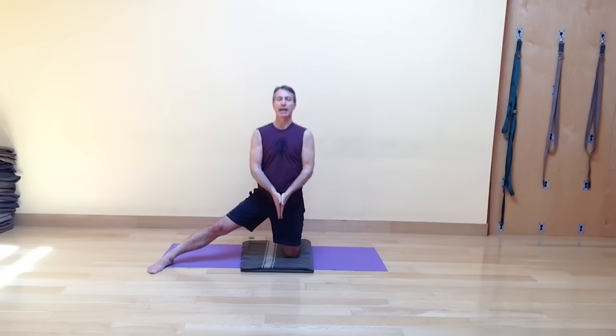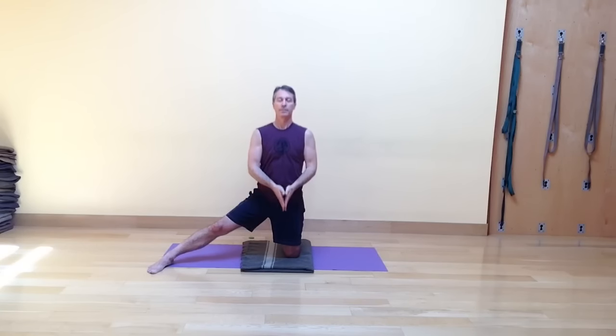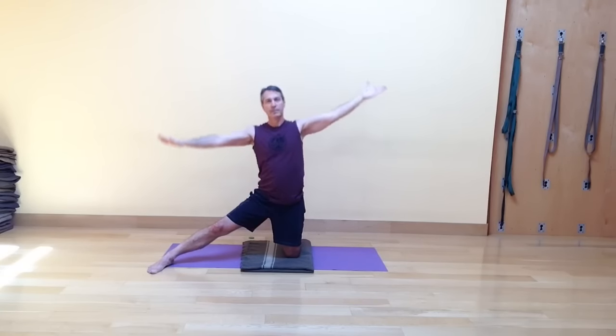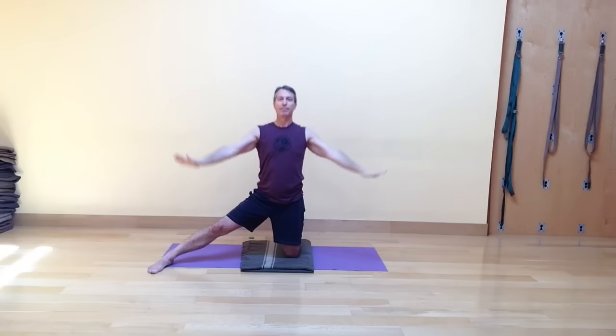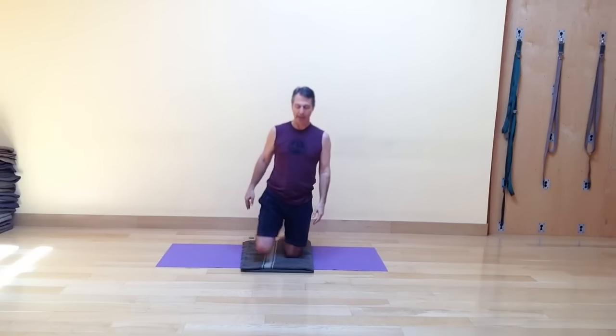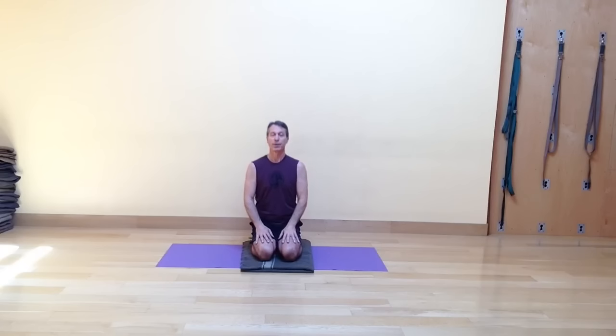Parigasana — gate latch pose — done dynamically. On the last one, coming back up, as the arms come down bring that leg back in. You can either kneel, or if your knees permit, you can sit back on your heels. Our dynamic vinyasa for the day has been dynamic gate latch pose to each side, six times.